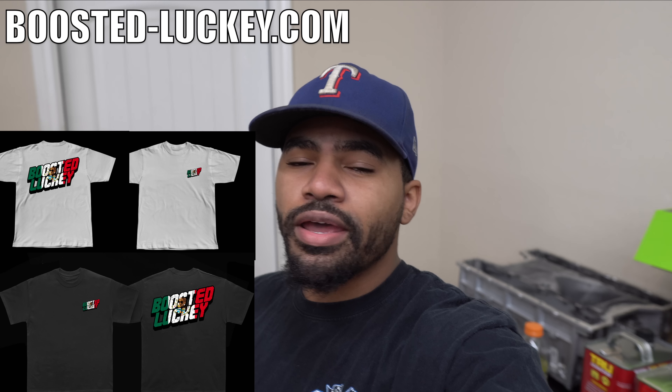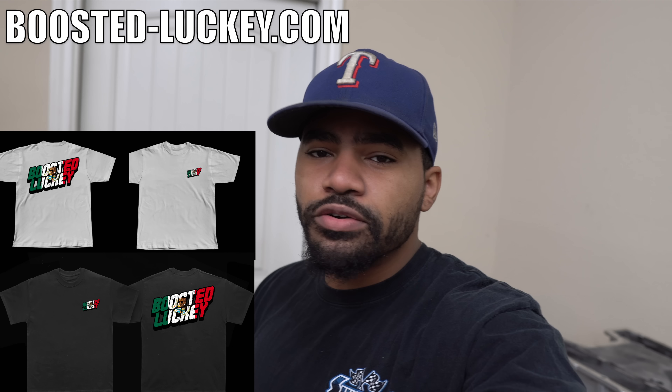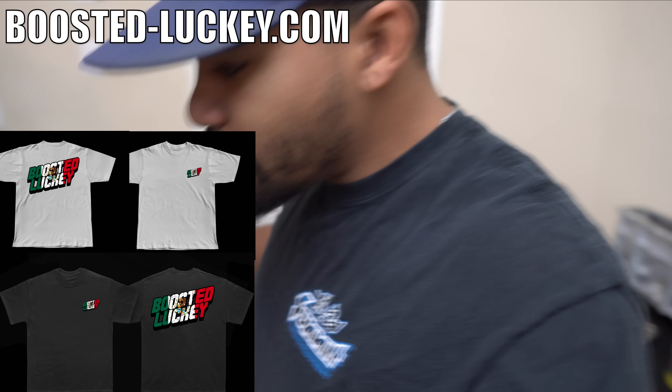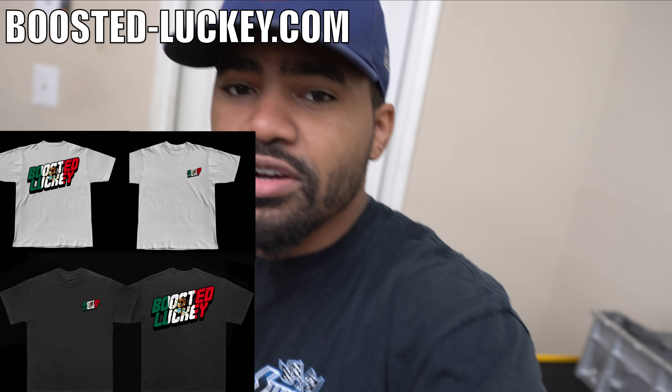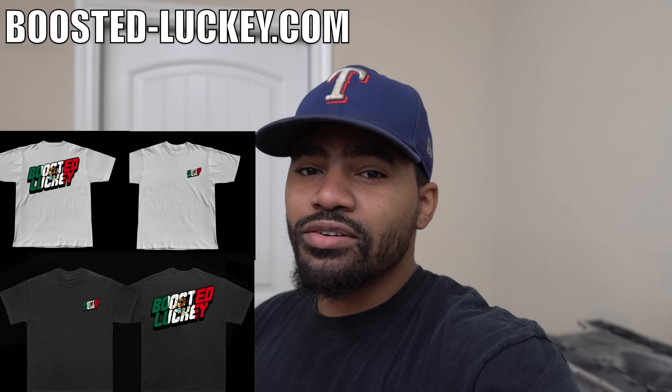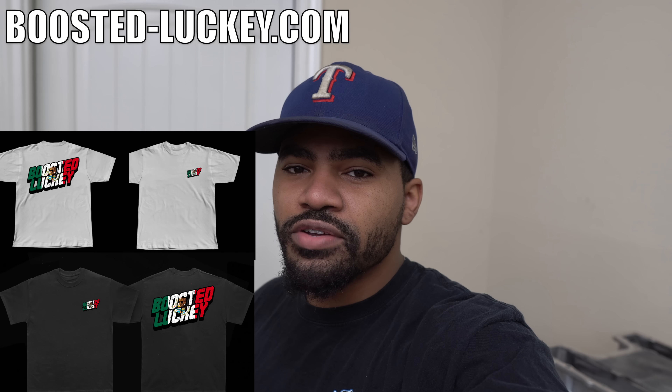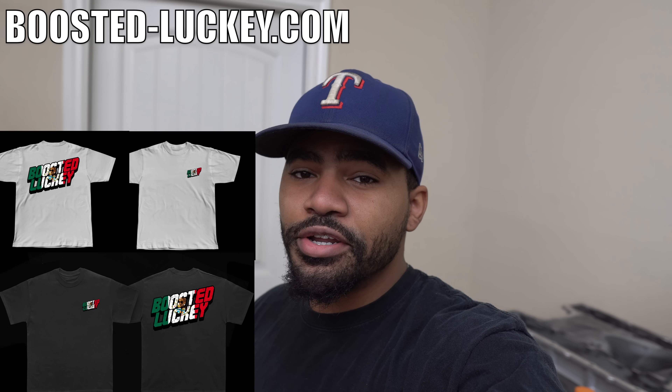If you guys haven't copped some already, pre-orders are now available for the Boosted Lucky Mexico Edition t-shirts. They're going to have a patch size design right here and a design on the back of the shirt. If you guys want to support the channel, we have a lot of awesome things we're trying to bring to it. I appreciate everybody that's already grabbed some.